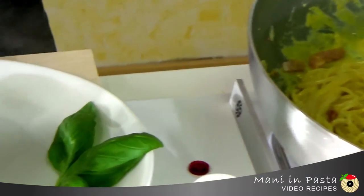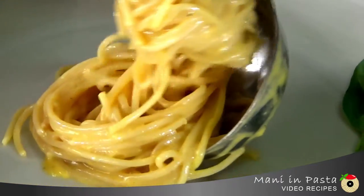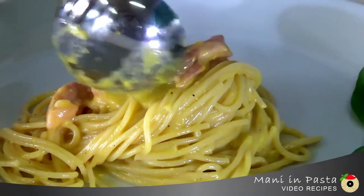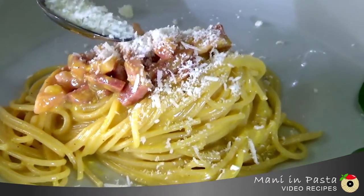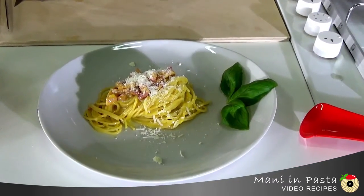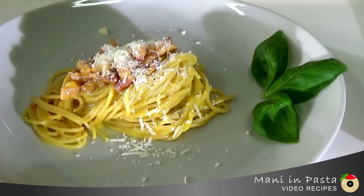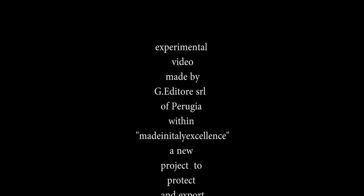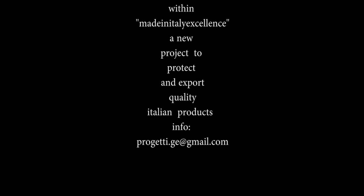We'll take a spoon and a fork and make a nice nest of pasta. And here's our carbonara. Happy cooking and enjoy your meal!